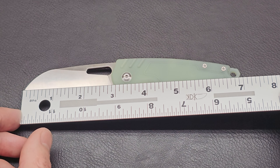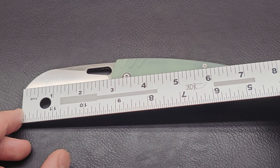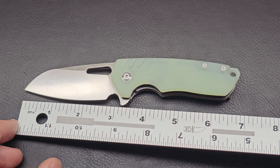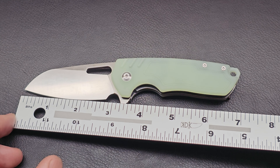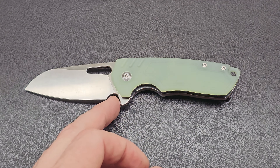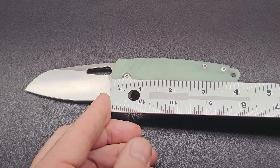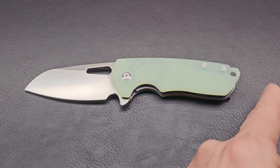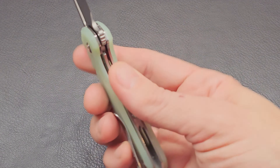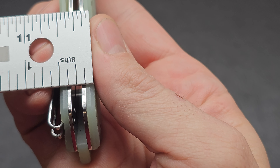We're looking at about seven inches total right on the money. The blade is two and three quarters to two and seven eighths with about a two and three quarter cutting surface with just a little bit of a curve to it. A little sharpening choil area. The handle would be four inches without that little lanyard tip, but with that it's about four and an eighth. Width about a half inch.